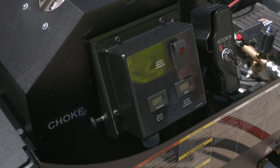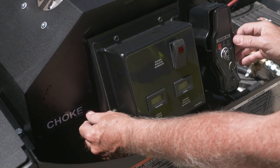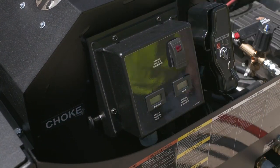To start the pressure washer, first make sure the water is turned on. Next, pull out the choke and turn the key. Finally, power the burner.